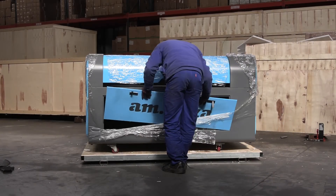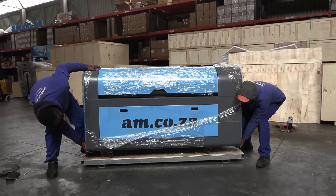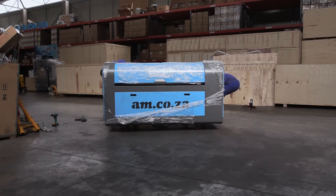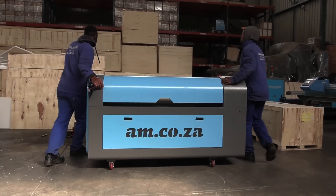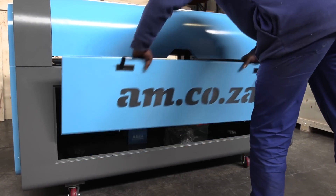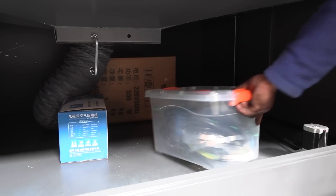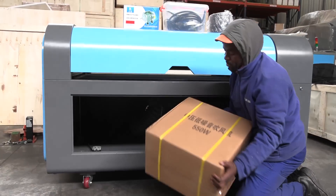Now you're ready to move the unit. It'll take two people to get the machine off the bottom wooden panel, and once it's off, just wheel it into your preferred working area.